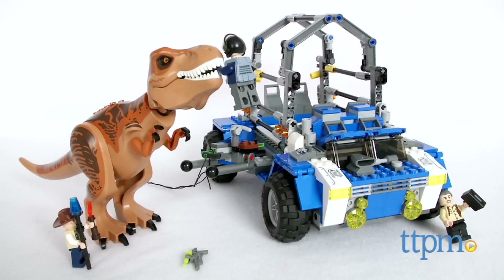Become part of the Jurassic World team and capture the rogue T-Rex with this Lego set. Hi, I'm Laurie from TTPM here with the 520 piece Jurassic World T-Rex Tracker from Lego.